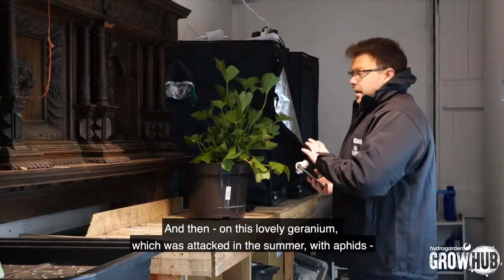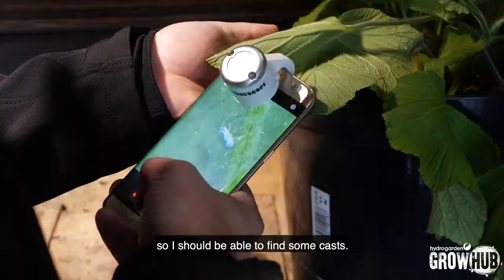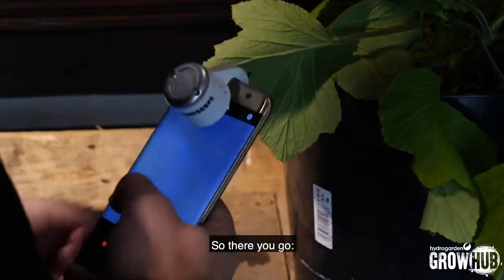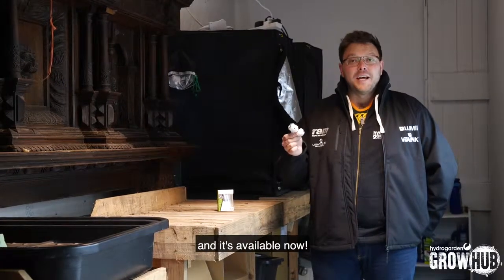On this lovely geranium, which was attacked in the summer with aphids, I should be able to find some casts when you zoom in. And there you go. The Phone Scope is a great value, really useful diagnostic tool in your grow room, and it's available now.